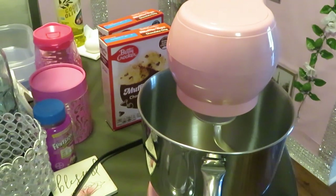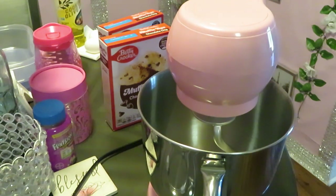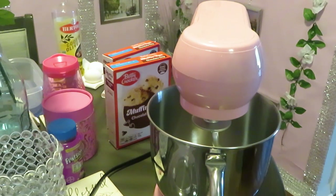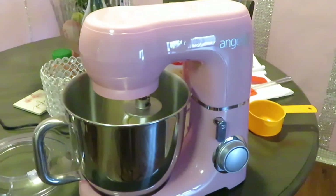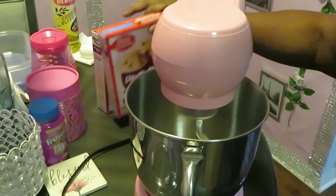Hey guys, it is Arika Misha and today I'm in the kitchen doing what I do best — cooking it up! Today we'll be doing some baking and I'm excited, as y'all can hear in my voice. I have my new pink blender out. If you guys follow me on Instagram, make sure y'all follow me at Arika Misha. Let me give y'all a little spin around — yes, look at that pink blender! It's plugged up and it's ready, so let's get into what we're going to be baking today.